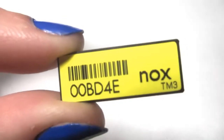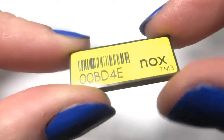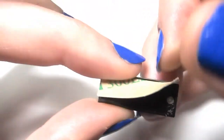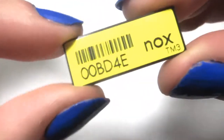Taking a closer look at the TM3, we can see that there's a barcode and a serial number on the front. It also has a thickness of about 1 tenth of an inch. If we turn it around to the back and peel off the paper, we can see the adhesive. You can also see two holes for screw mounting onto an item as well.